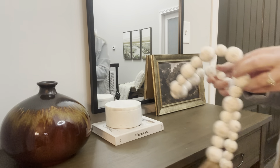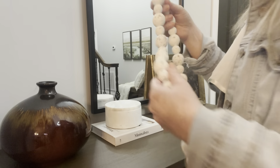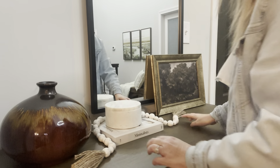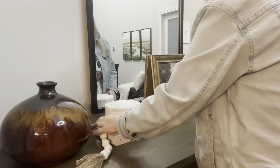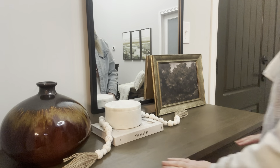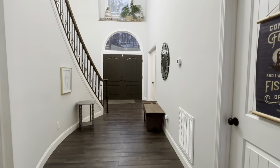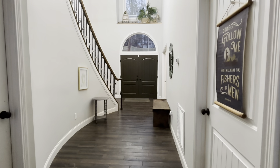I was feeling like the top of the table needed just a little something more. So I found these new beads that I got at Hobby Lobby and I just kind of added those to pull everything together.